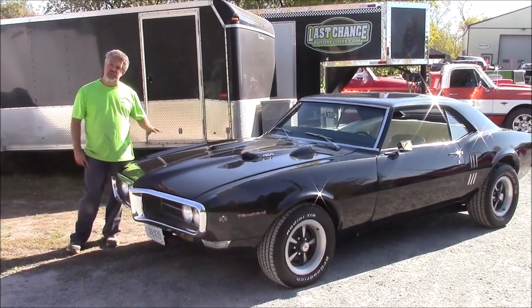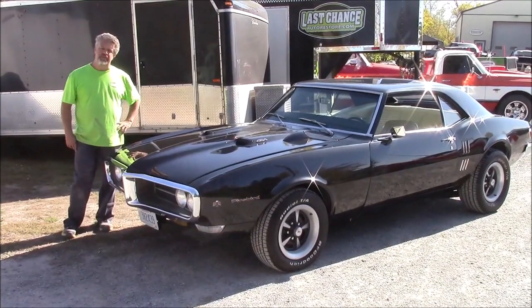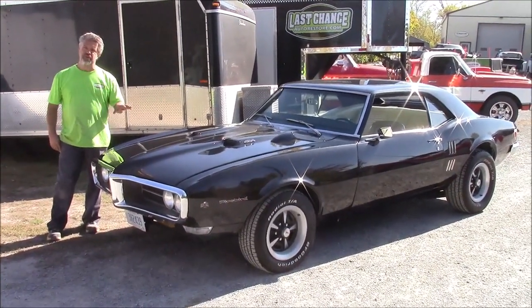It's kind of like a resto mod — we've changed quite a bit on the car, and we'll share that with you in an upcoming walk-around video. Today we just want to share with you the paint.